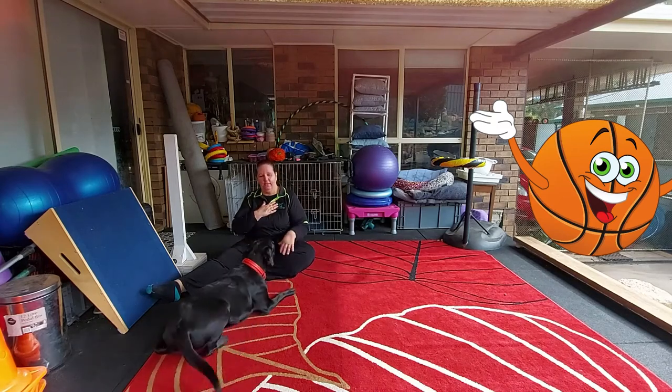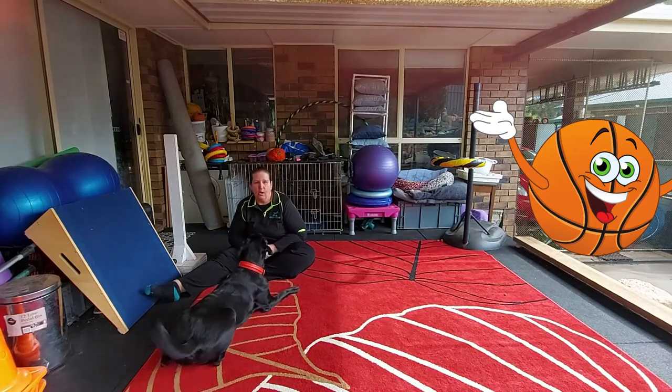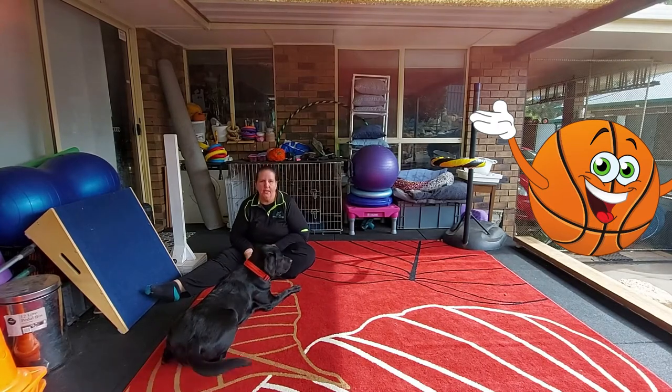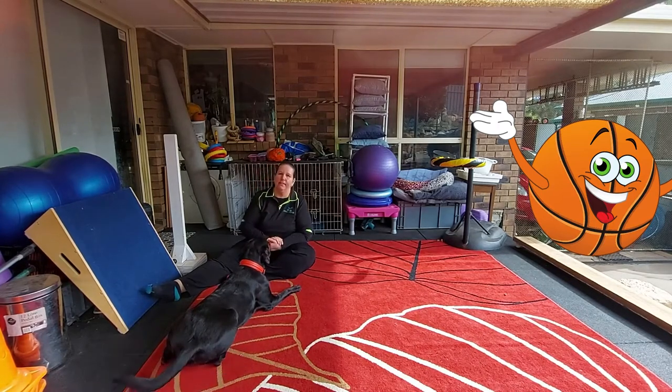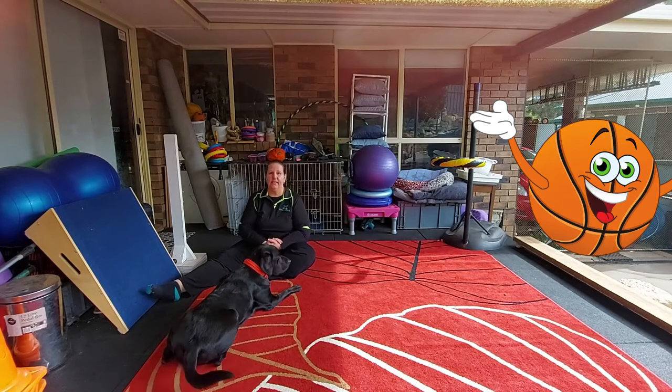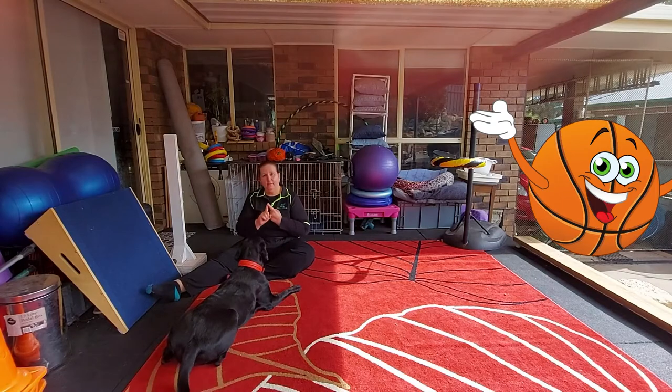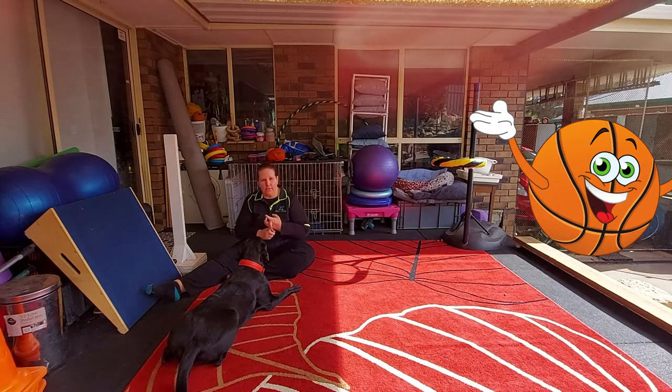Hi guys, my name is Julie and with me today I have Bentley and we're going to teach you one of his most favorite games which is basketball. Basketball is simply chaining together or linking together three super easy tricks: drop it, which is taught in your novice tricks; paws up on an object so he can put his paws up on the basketball ring, also taught in the novice section; and fetch to hand, taught in the intermediate section.